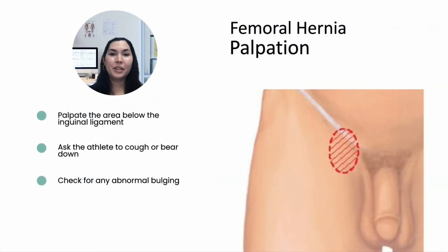Femoral hernias are less common but still important to check. Palpate the area below the inguinal ligament where femoral hernias typically present. Ask the athlete to cough or bear down and check for any abnormal bulging, which could indicate the presence of a femoral hernia.